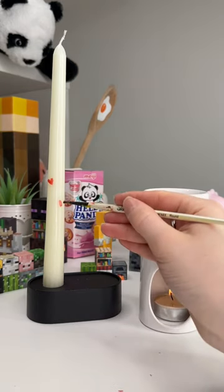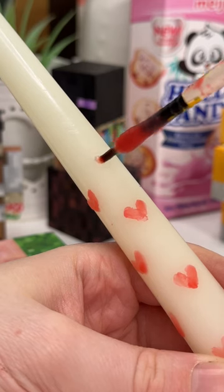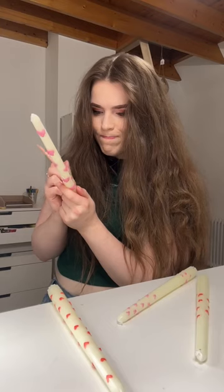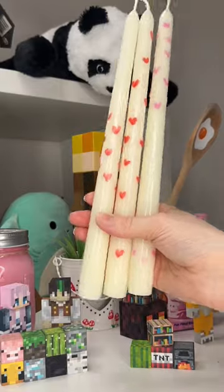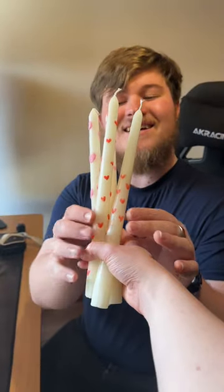If you're doing this, just a little top tip: the wax pretty much sets as soon as you take the paintbrush out of the wax, so you have to work super quick. As you can see, I also melted down some pink wax so I could do some pink hearts. Then it was time to give them to my boyfriend — I hope he loves them. Look at those!